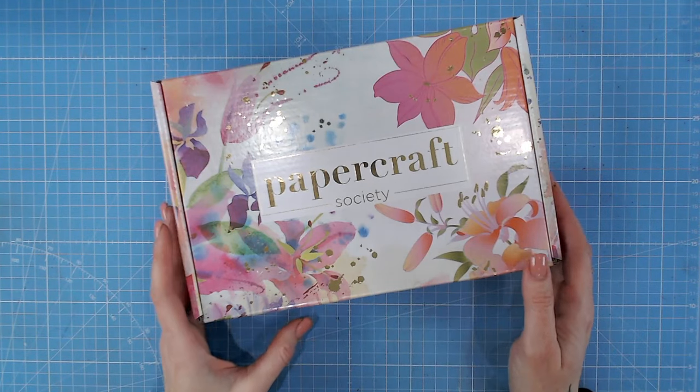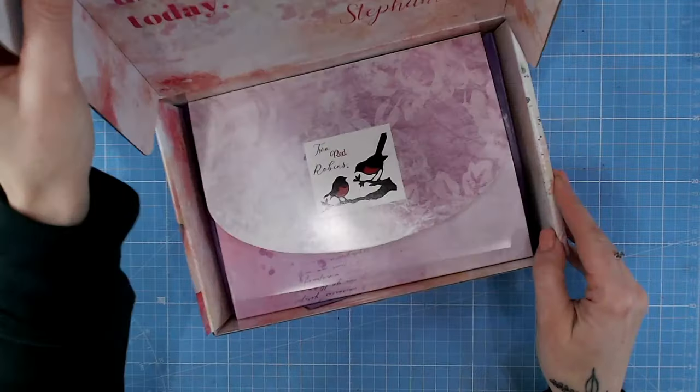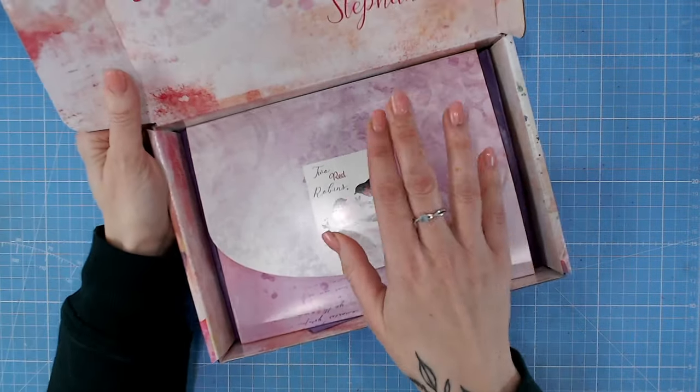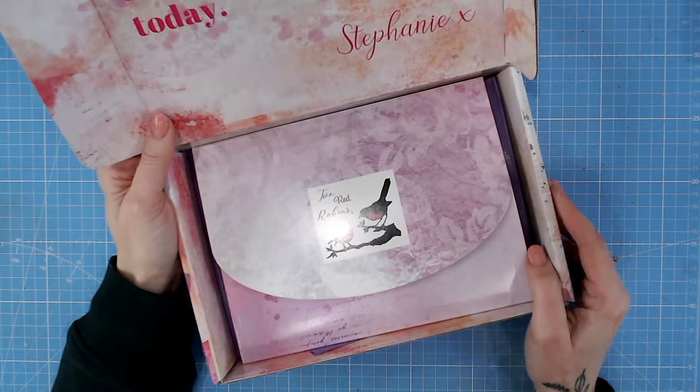Hi everyone and welcome to another Papercraft Society box reveal. This month we are looking at an absolutely stunning box designed by the lovely Stephanie Waitman of Two Red Robins.